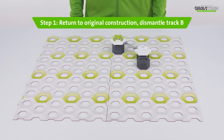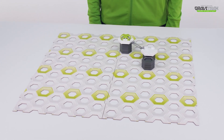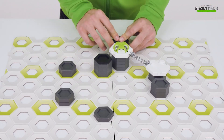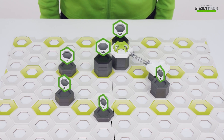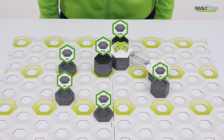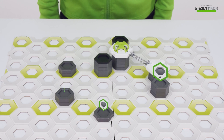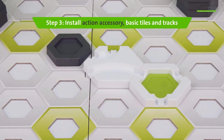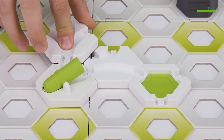Step one: get track B set up like so. Step two: arrange your height tiles around the board at different heights. Step three: install the Tip Tube extension along with the white tiles and connect together using the silver tracks.